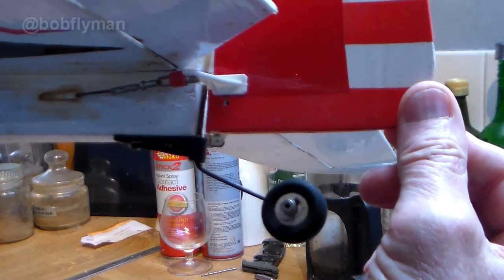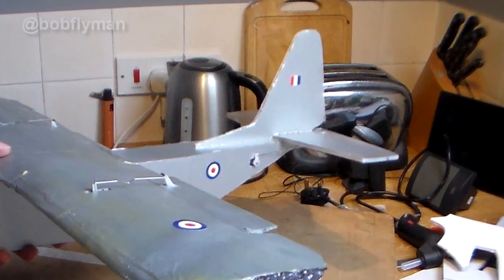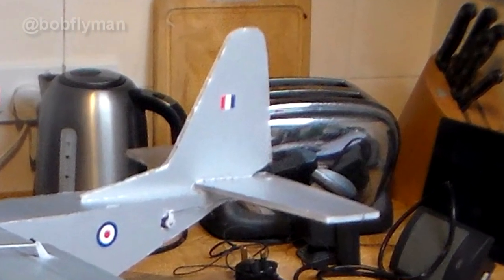On many tail draggers, the tail wheel is engineered just by extending the shaft of the rudder down to the tail wheel, like on this old model of mine. But that kind of solution is not feasible on a C-130 because the rudder is so far remote from the position of the tail wheel.